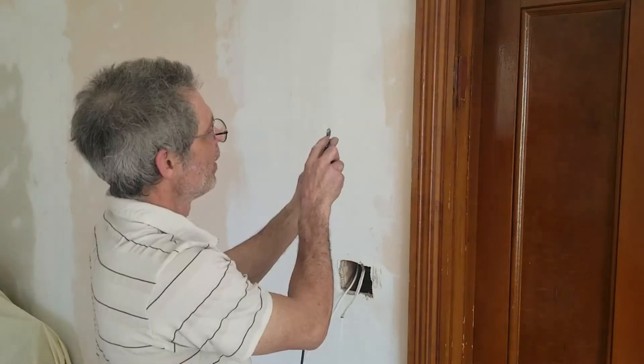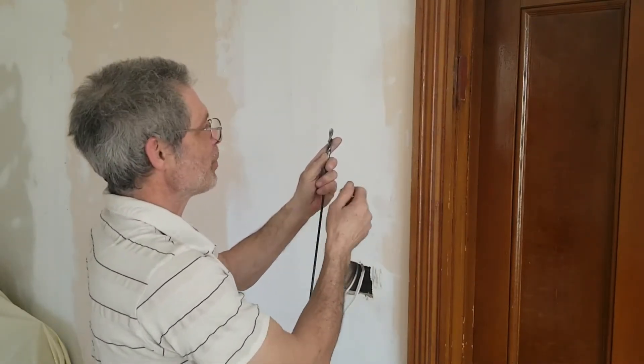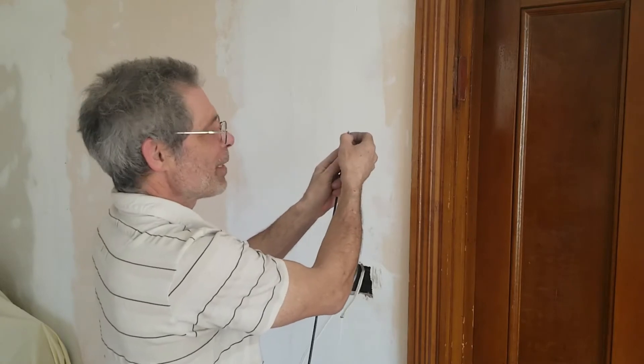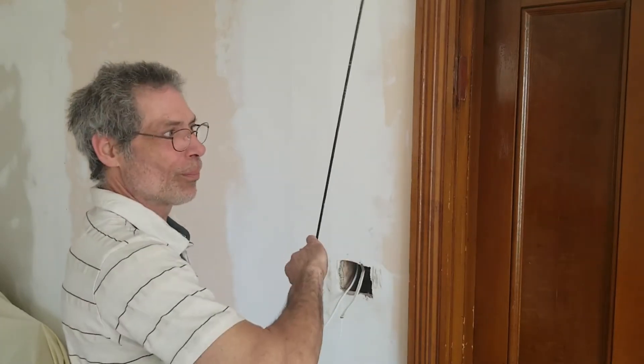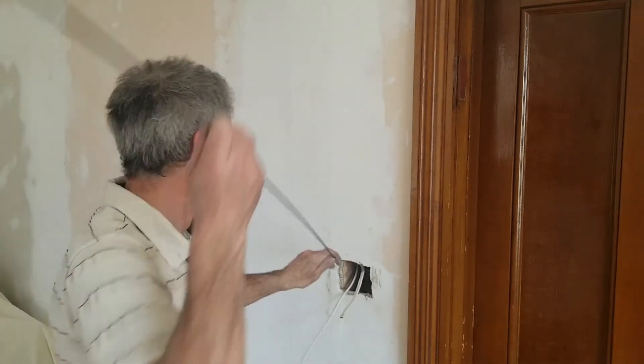There's also a hole here. When I do get the drill through, I'm going to leave it there, disconnect it from the drill, and connect my wire to it. So when I pull the bit back out, I'll be pulling the wire up with it too. Here we go.